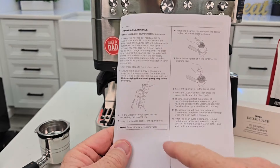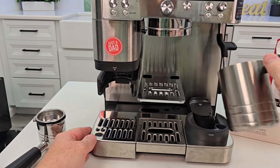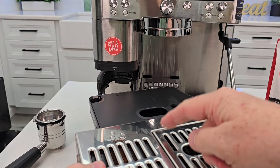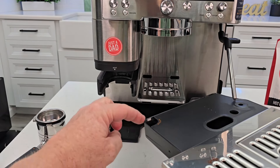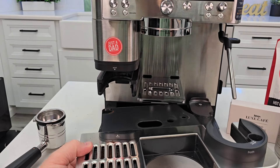I will be following the manual step by step. Step one is very important: you want to make sure that this tray is completely empty. Just pour all the water out through this little spout. We want to make sure that this main tray is completely empty of water.